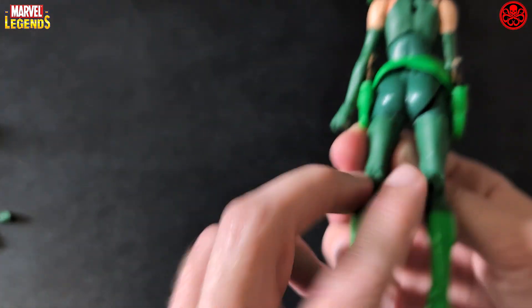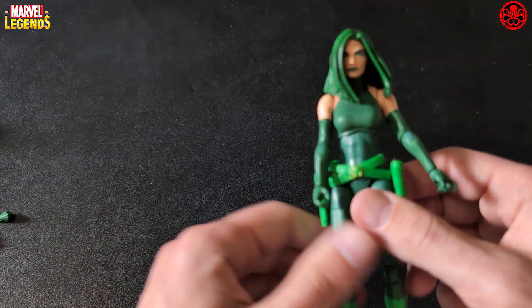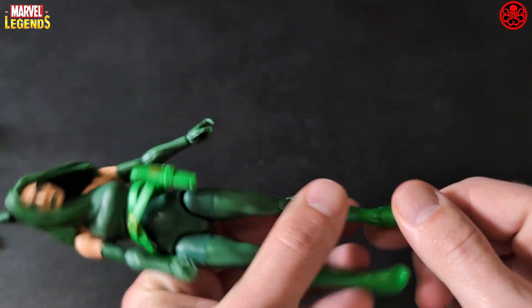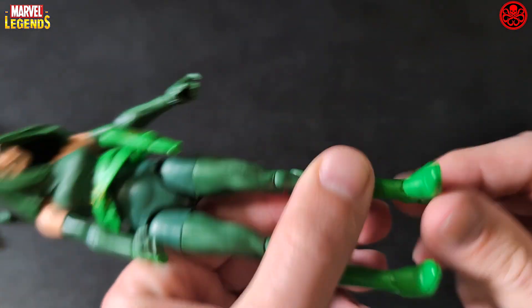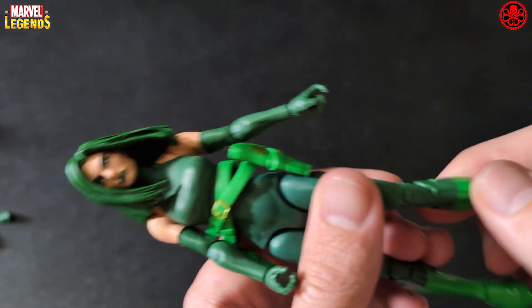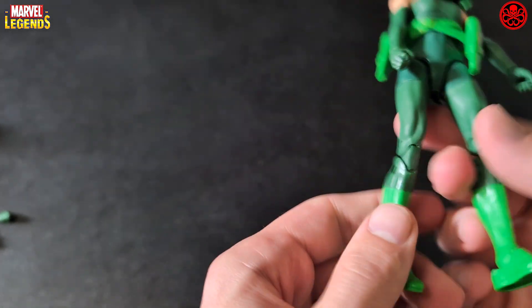She's got two holsters, and each holster has the Hydra logo on there, so it looks really good. She doesn't have any Hydra logos anywhere else though.